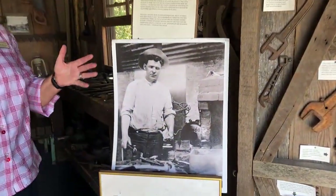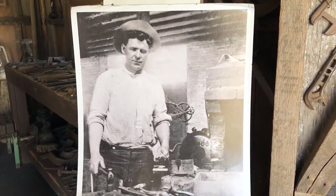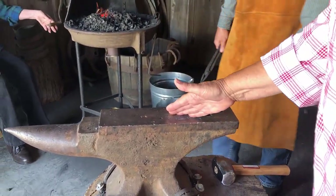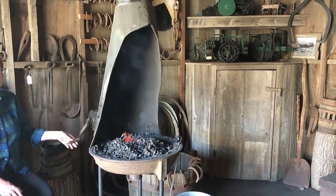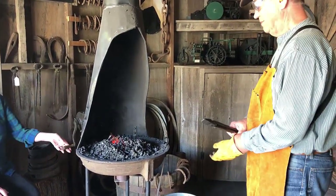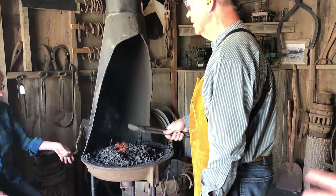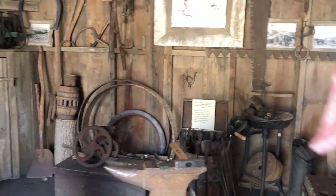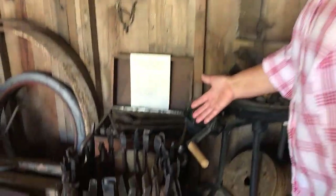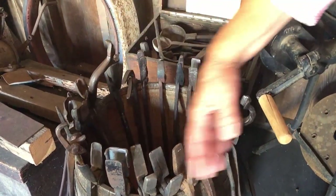First we're going to start with a picture of Fred Hunt. This was taken in the early 20th century when he was the blacksmith on the Salto Ranch. We'll talk about the anvil — this was Fred Hunt's anvil, and the forge of course was Fred Hunt's. We've had to modify it a bit to use it in this building because the fire department wouldn't let us use it without a chimney. So we use Fred Hunt's forge and his tools. The tongs were his as well — he made the tongs and we use these during our blacksmith demonstrations.